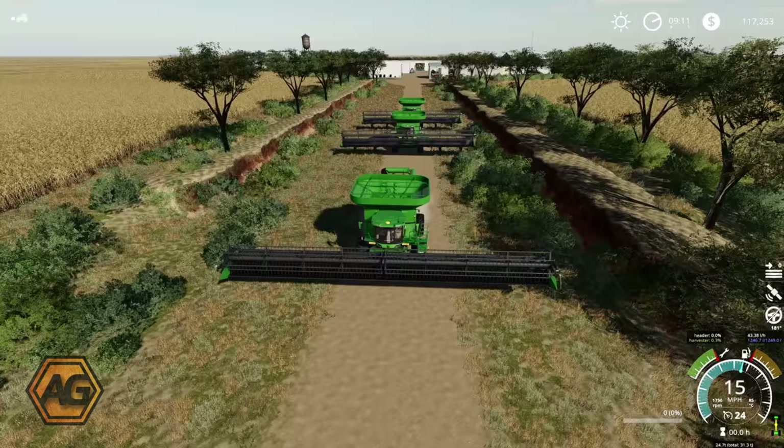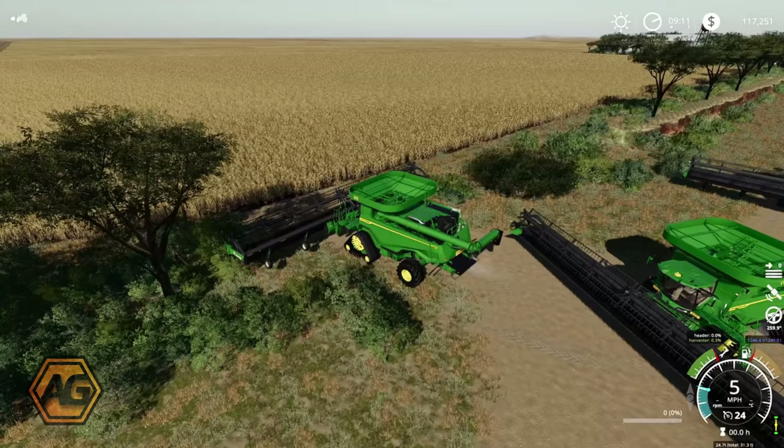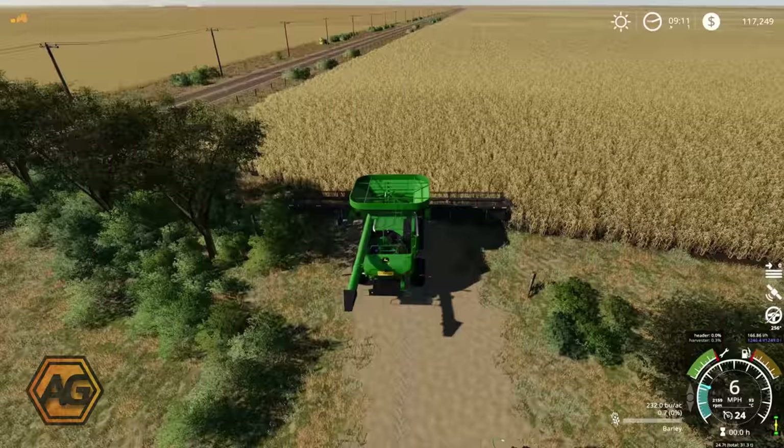Just coming up on the field, we've got the three combines here using Follow Me to get down here. What I'm going to do first is use this lead combine to run a bit of a course in here and just open up a bit of the field, so that we can get in here, get the mother bin set up, and get the other bits and pieces all set up so we have some space to work in before we set them off on Courseplay. We'll be right back.